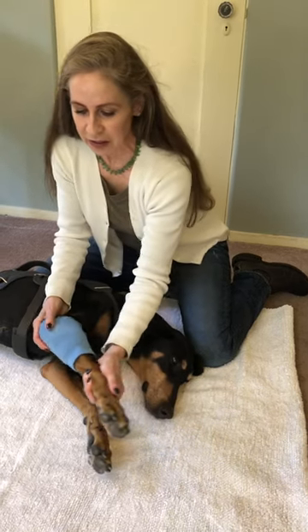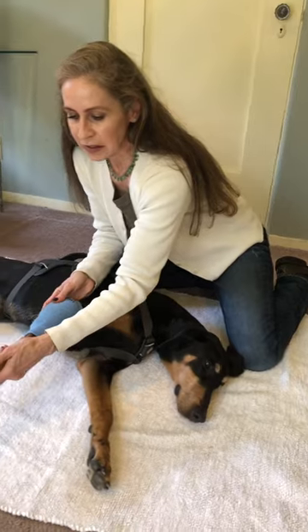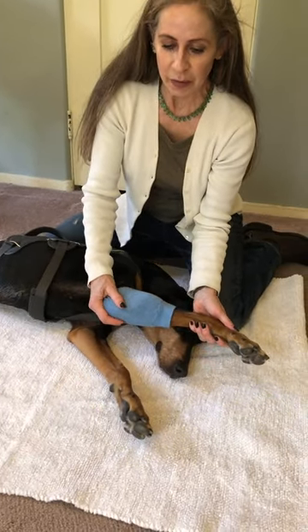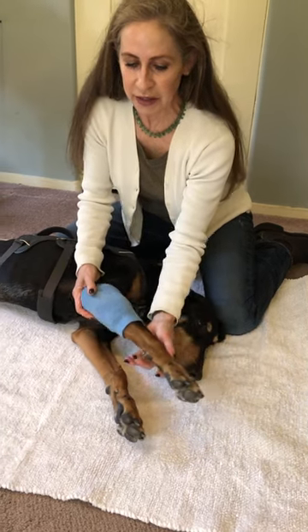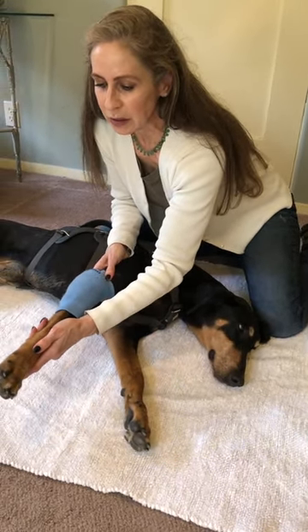Very gently stretch side to side to get better range of motion. As you can see, her other leg wants to go with her because she's just so incredibly tight. But this is a great exercise to give a dog a little bit more mobility.